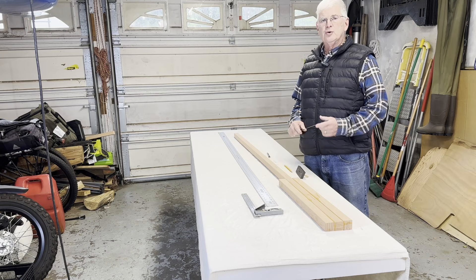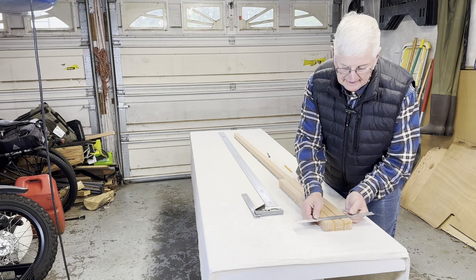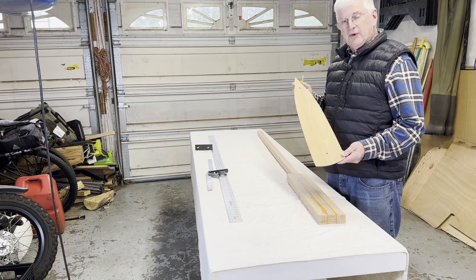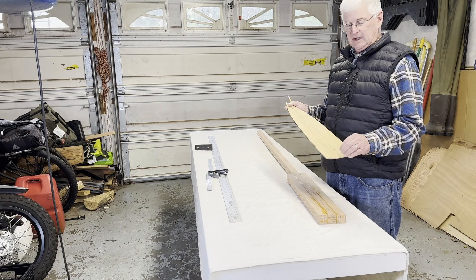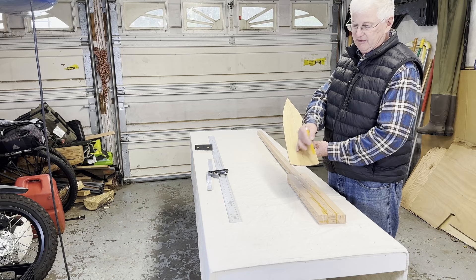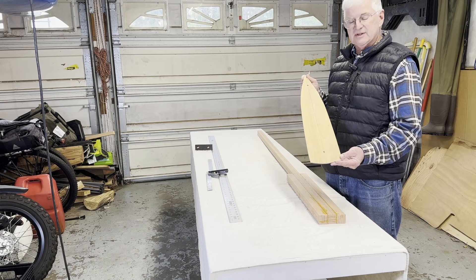Another tool I use is a center-finding rule made by Woodsmith — it has a zero in the center and each inch outward is marked, so I can find the center very quickly. I also made a template for the blade of the oar, taken from another oar I purchased. You can easily make your own by taking a piece of paper, folding it in half, laying out the shape, cutting it out, and opening it back up to make a pattern. I've made mine on a piece of plywood. You just line up your center lines and it'll be symmetrical.